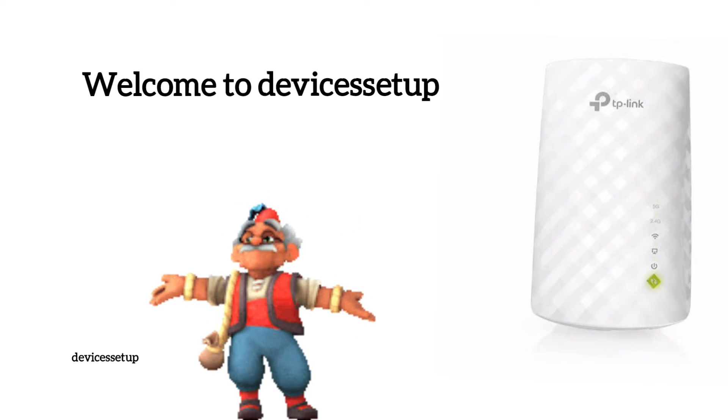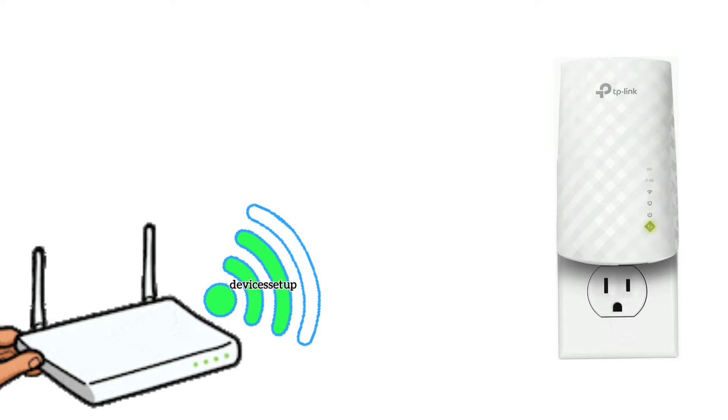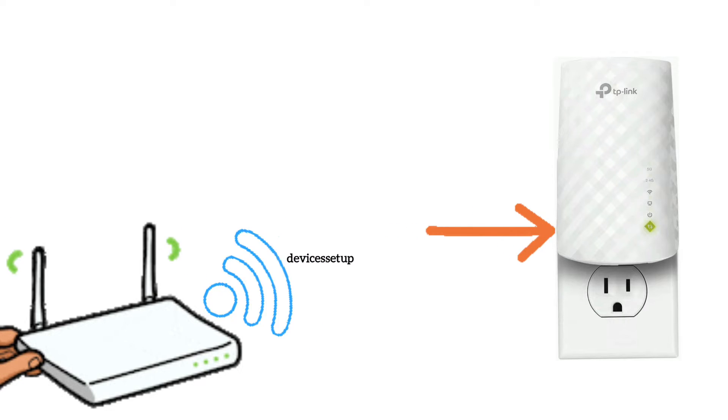Welcome to Devicesetup channel. Today we will learn how to set up the TP-Link AC750 RE220 Wi-Fi extender. To start the setup, first plug the extender in the same room as the router and then wait for its power LED to become stable.